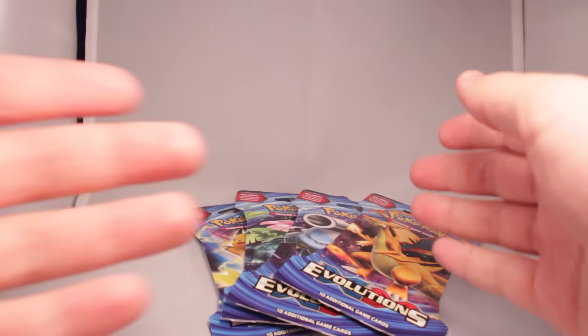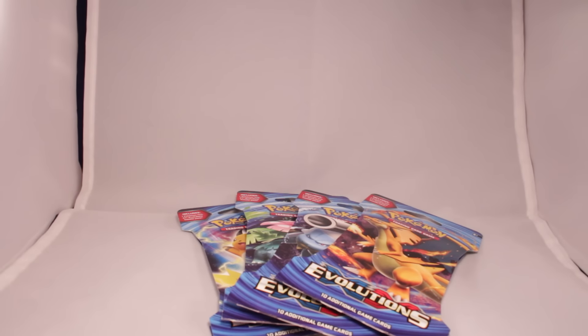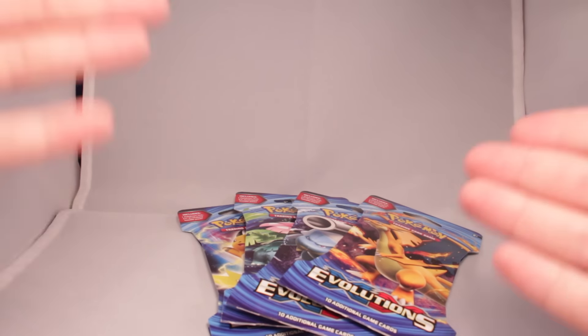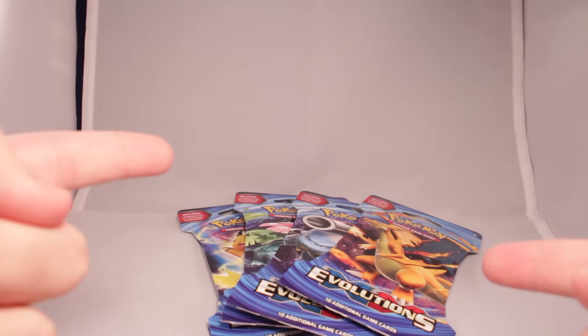Hey guys, today we have a brand new Pokemon video. We're gonna open some Pokemon cards! So, Pokemon TCG — I've done a couple videos of it before in the past. It was embarrassing, but I'm doing it again.